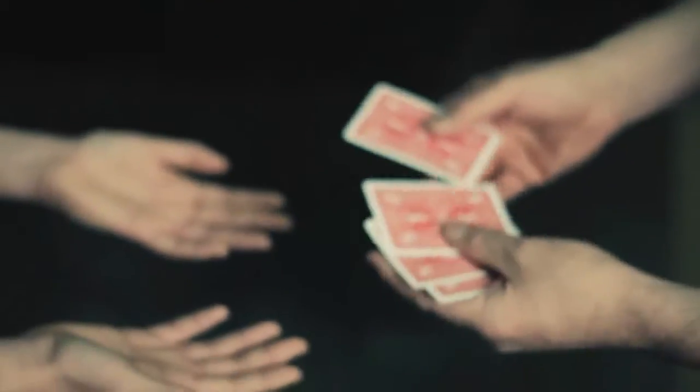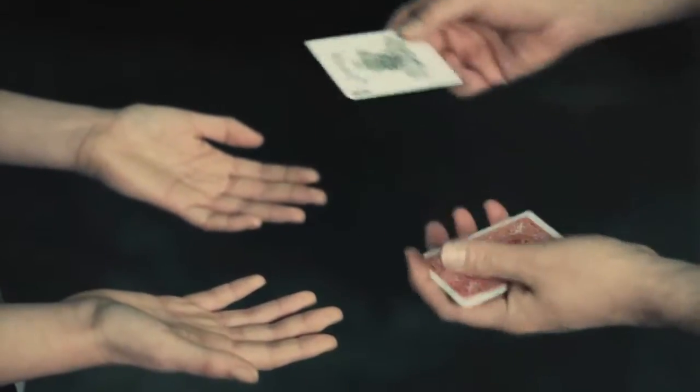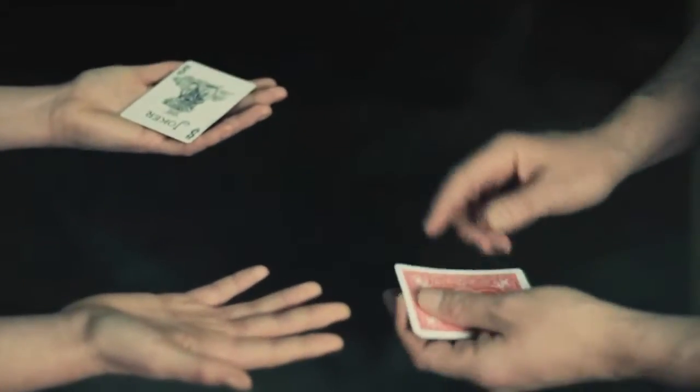A little something with four cards. Here, I'm going to put a joker into your hand right there — just kind of hold on to it, just to separate your hands. It's perfect.